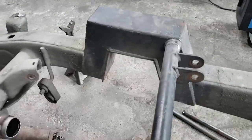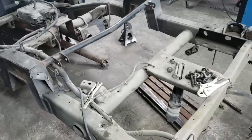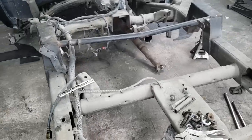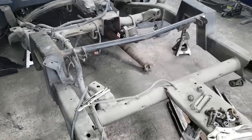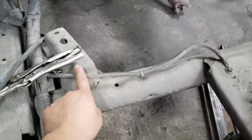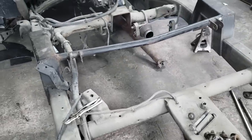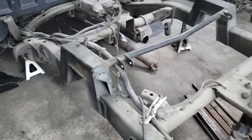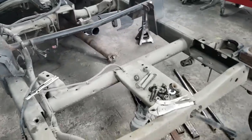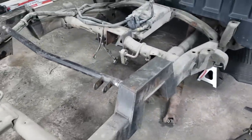We're going to be redoing the notch and cleaning all this stuff in the back. We're removing this pipe and the rear upper shock mount as well. We're going to paint all this and make it look nice and pretty. We also have to put some reinforcements on the frame so it doesn't flex when we remove the notch, and then we'll be installing our new notch shortly.